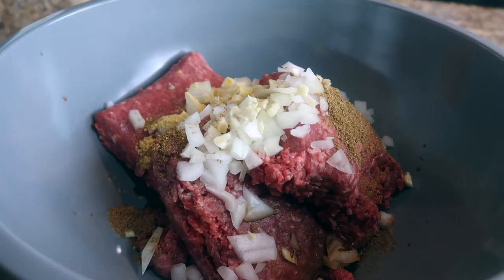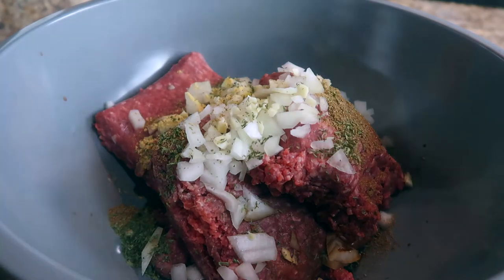The first thing you're going to do is mix all of the ingredients for the bison burgers in a bowl. All of the ingredients for the burgers will be listed down below.